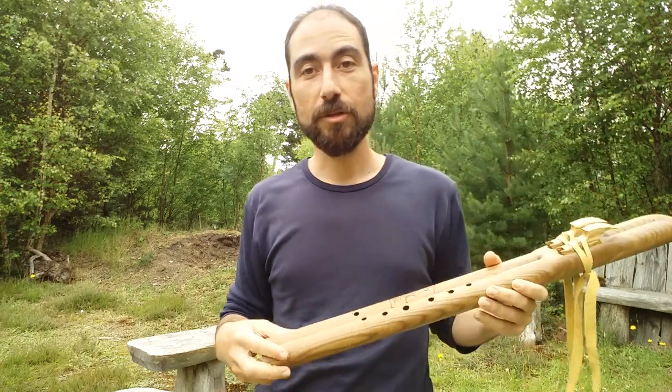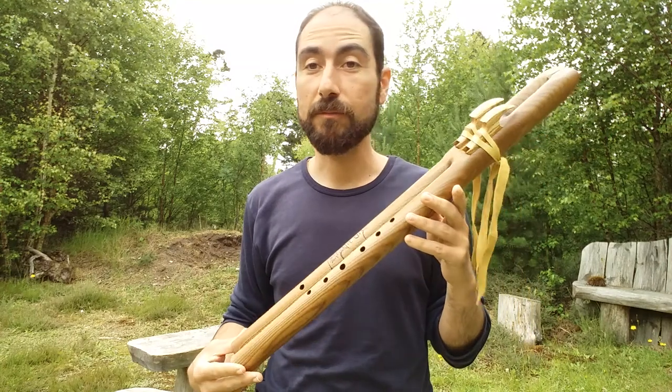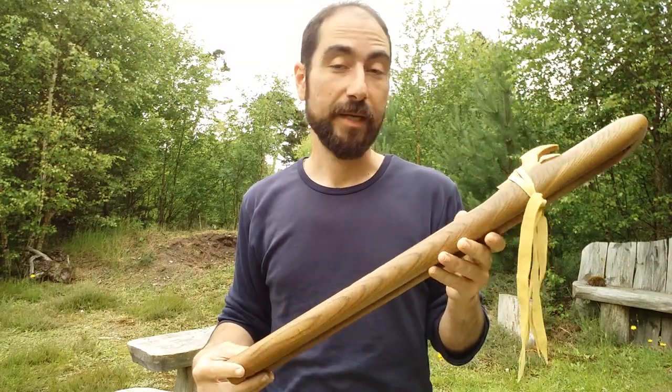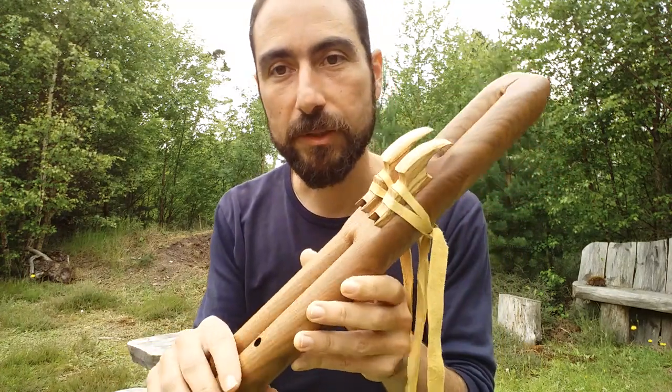Hello friends, this is Nikos from Spirited Wind Flutes, and I'm here to show you this beautiful double-barreled flute. It's in the key of E, made from Elm, and the birds are from Spalted Beech.